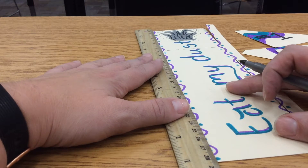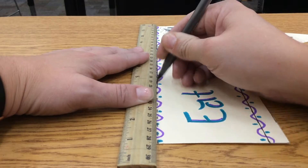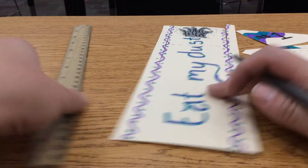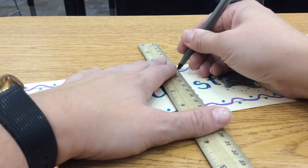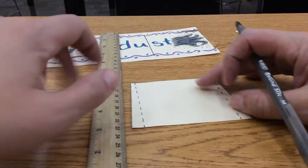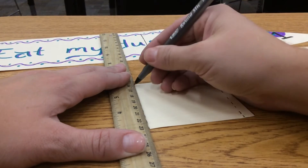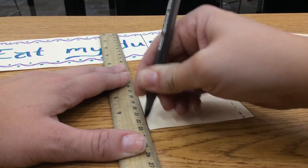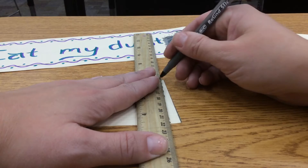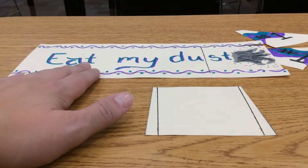Go ahead and do that now. Line up your ruler and press down really hard with your pen. You will kind of see this line show up — if you're pressing so hard that your pen starts to break, then you're pressing too hard. Pressing down hard with that pen pushes in the paper, which makes a really nice place to fold. So do the same on all lines. I have all my dotted lines scored now.